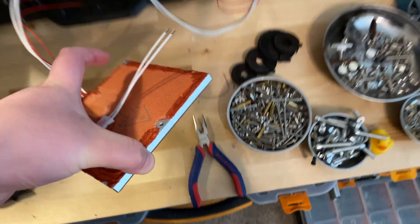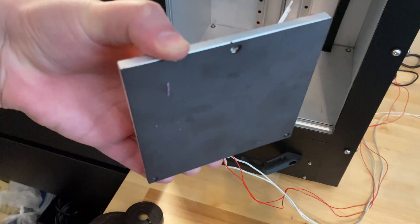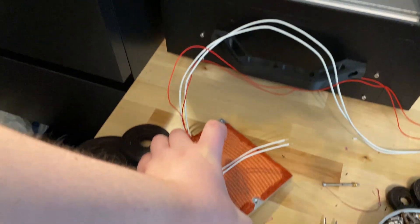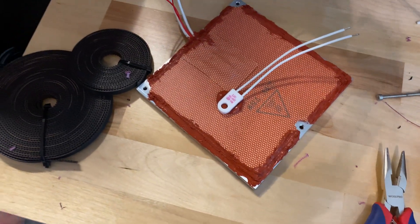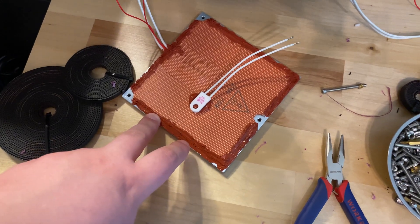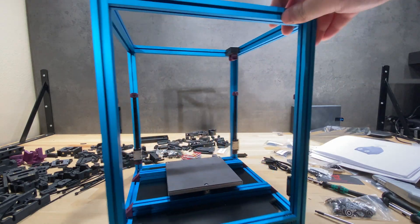On the other side, I applied the magnet and drilled the holes for the screws so I can actually fit the screws through. This is ready to be mounted on the Micron. You can also see that I've mounted the bed — this is the front of the Micron.